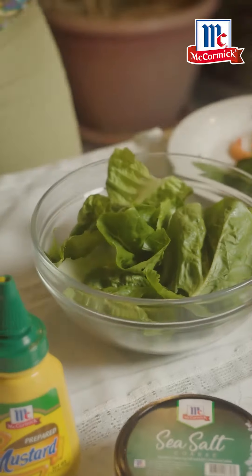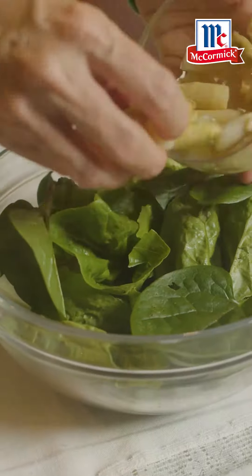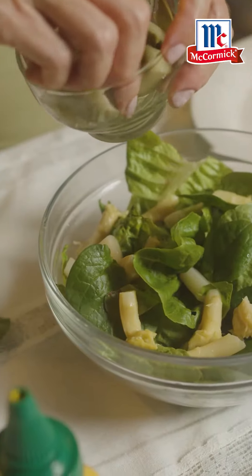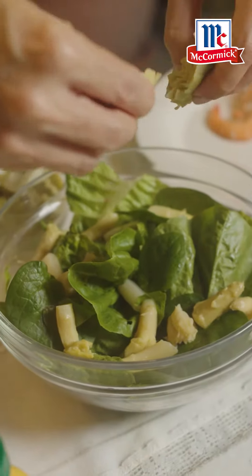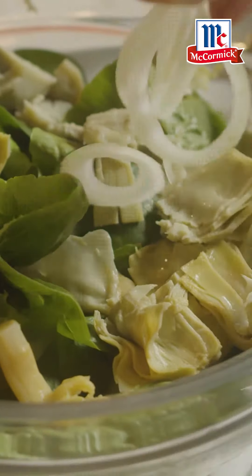A simple salad. Usual lettuce, right? I'm throwing in of course my alubati leaves, asparagus, some of these that I'm going to break apart into my salad as well. Lovely artichokes. We throw in some onions.